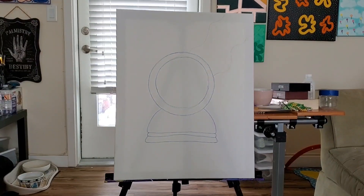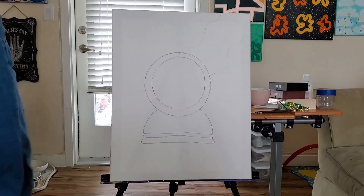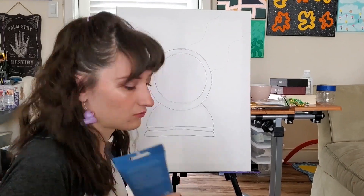Hi everyone! I'm Sierra and today we will be painting a crystal ball with the galaxy in the middle.